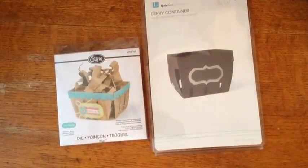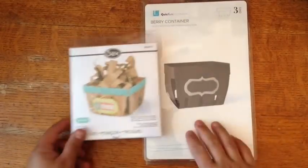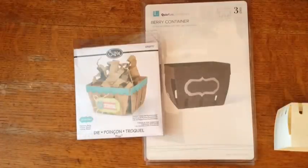Hey everyone, it's Amador, and I just wanted to do a quick video on a comparison of these two Berry Basket dies. I was curious to see what they would look like and how easily they would cut out.